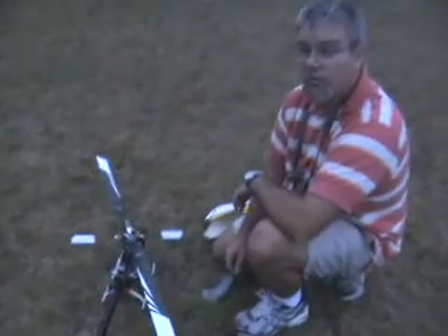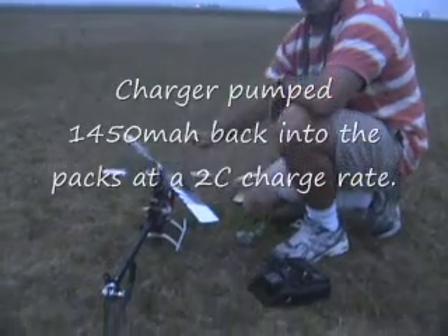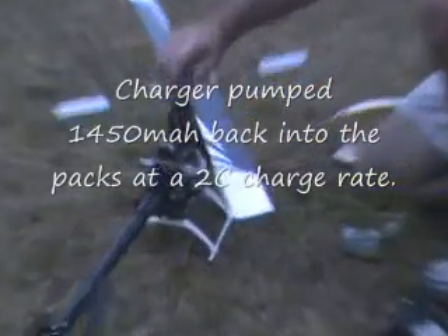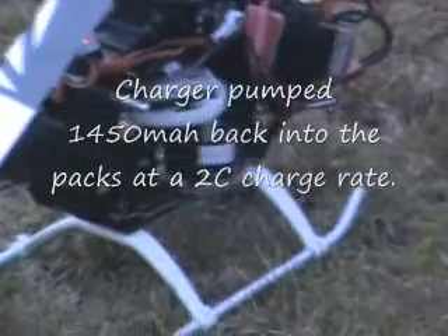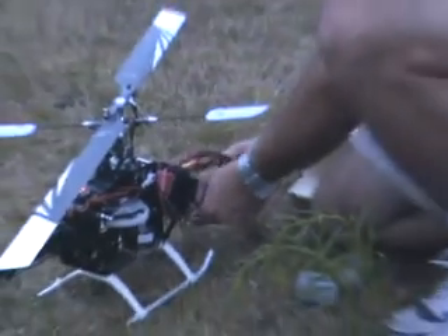I'll charge the packs and let you know what capacity goes back in using a Hyperion 610 iDuo. I will sync charge and balance the pack.